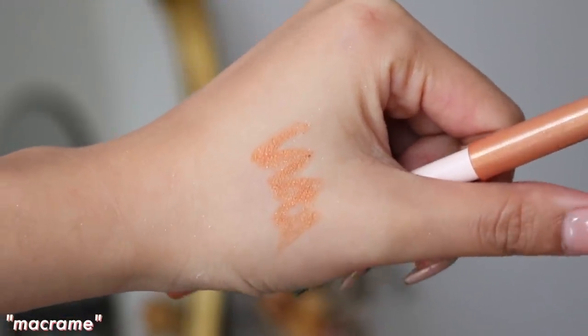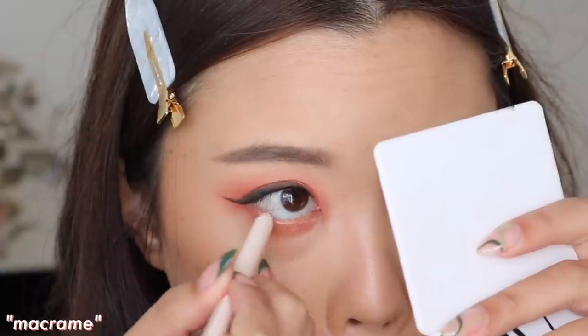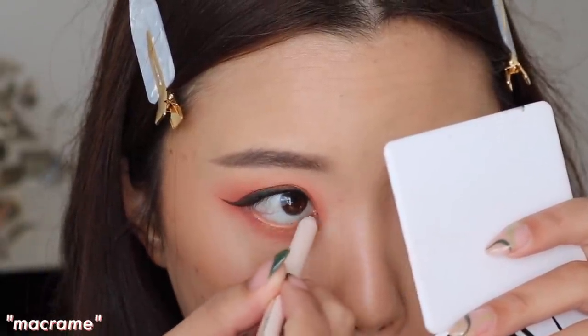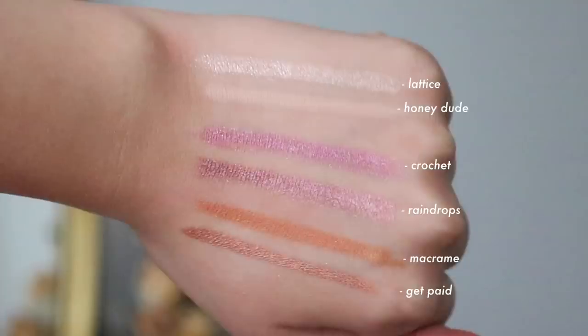And then my least favorite would have to be Macramé. It's a really pretty color — when you swatch it, it is really nice and I thought it would be one of my favorites. But this one doesn't show up in my waterline. I only used it once, my eyes were really watery, and I just couldn't see it — it was kind of non-existent. So I'll have to keep playing around with it and maybe get back to you in my monthly favorites. But overall, the creme gel liners are really nice. I feel like they're more unique — their shade range in their creme gel liners is so big. Maybe I should do an updated creme gel liner video swatching everything.